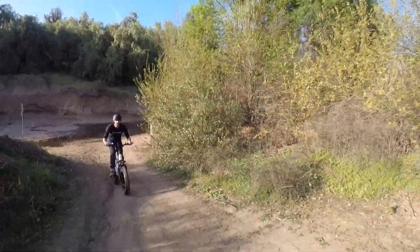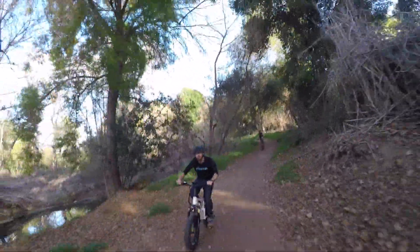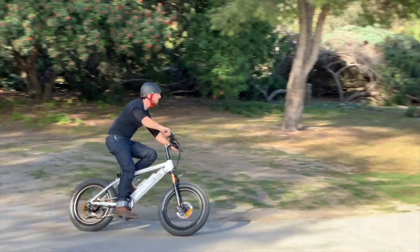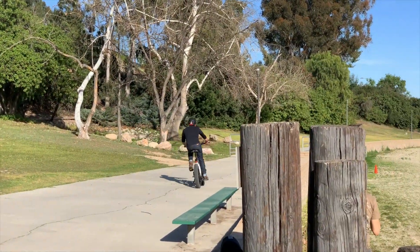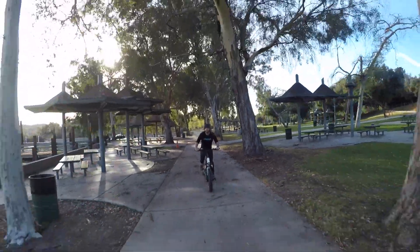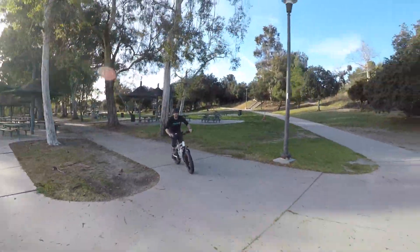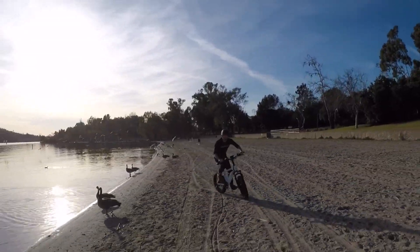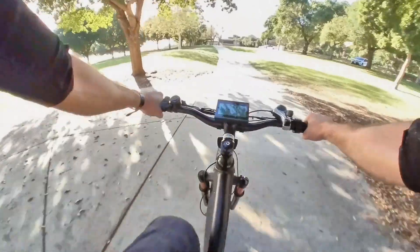I'm 5'7", or 170 centimeters, and while I fit on both bikes just fine, the 20-inch model can accommodate shorter riders since it has a seat that goes to a lower minimum height. In fact, the 20-inch model almost feels like a little fat tire electric BMX bike, which just makes it fun to screw around on and cruise with.